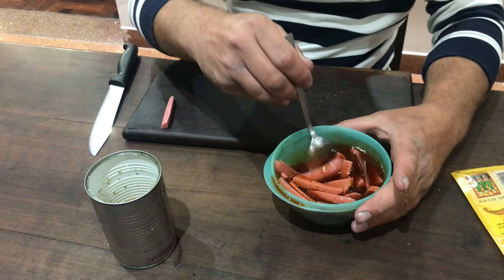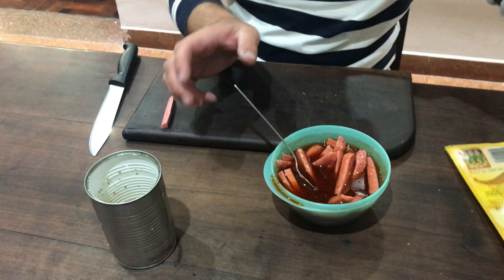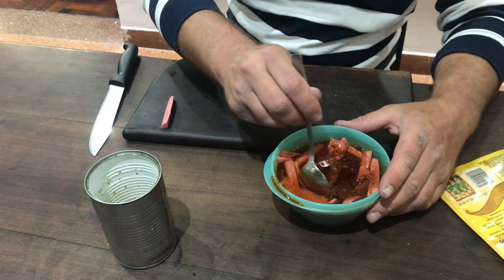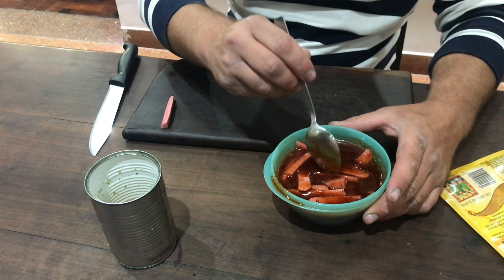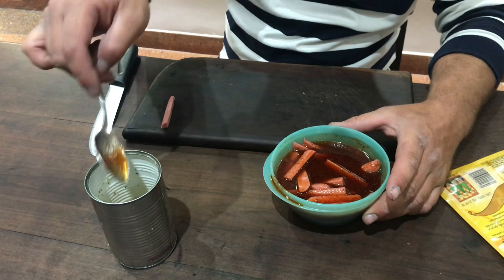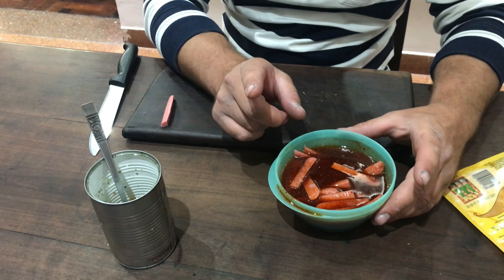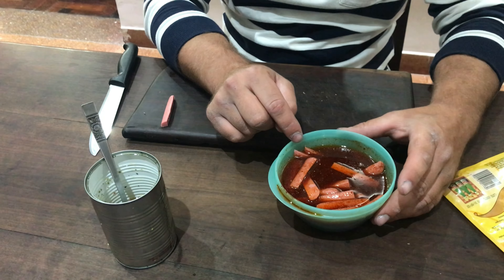Yo acá le voy a poner un poquito más de pimentón. Total, tengo un paquete grande. Lo mezclan bien mezclado, que les quede este color. Ahora vamos con el encarné, y les digo cómo tienen que conservarlo en la heladera y cuánto tiempo les va a durar. Vamos con eso.